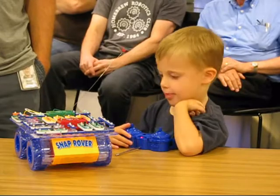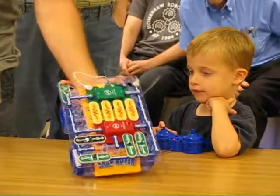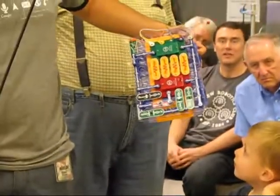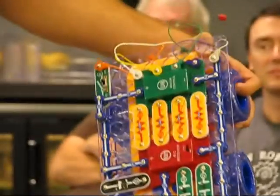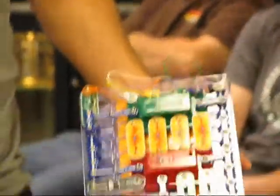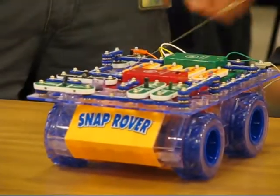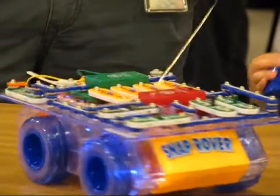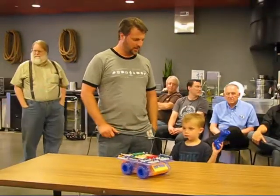I think we showed this off once before, but if you have kids this was a really great kit because you put it all together and you see how the resistors and the diodes work. This is the default configuration they recommend out of the box, but of course you can rewire it and do a lot of different things with it. It came with a fan and lights and other accessories that you can control. I recommend it for all of you — it's a lot of fun to play with. Anything else, Carmen?